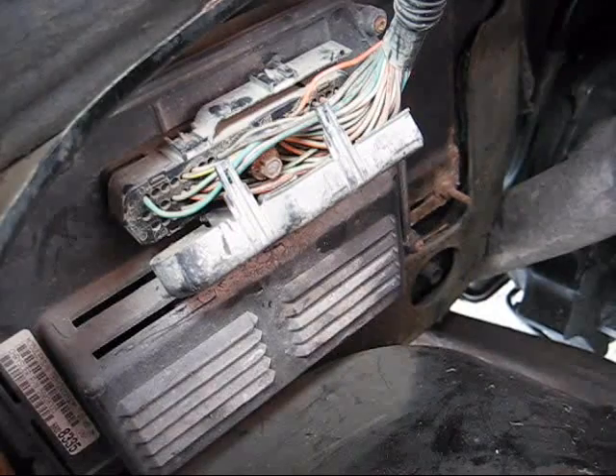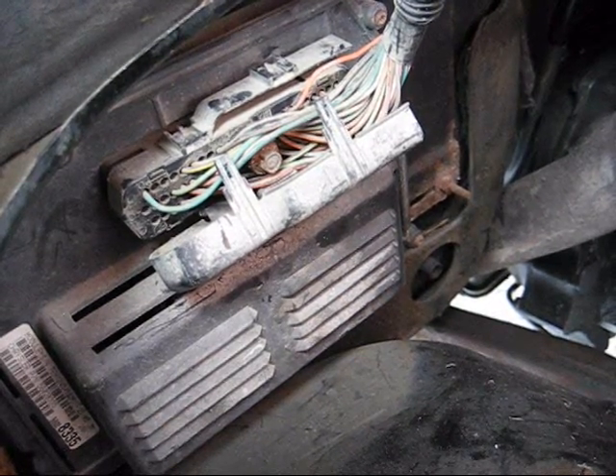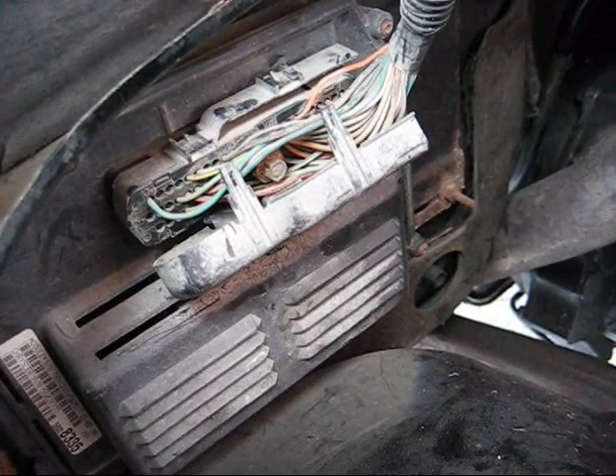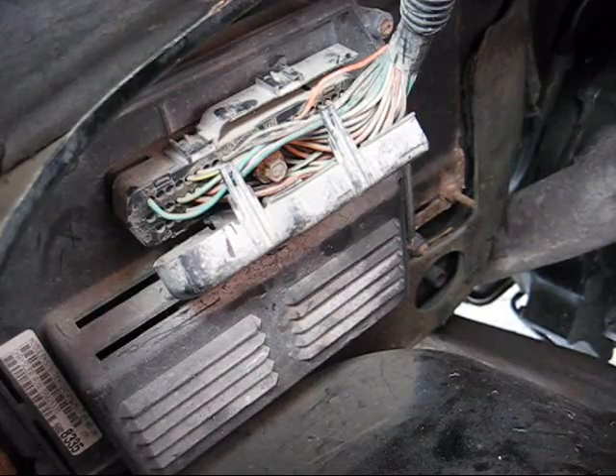They say to not use the locked torque converter in first gear because when you downshift it'll stall. So we're gonna give that a try. It doesn't hurt — all you need to do is ground it.